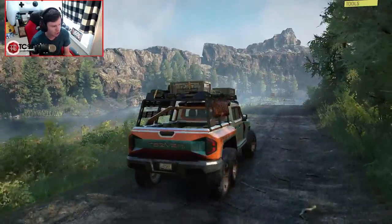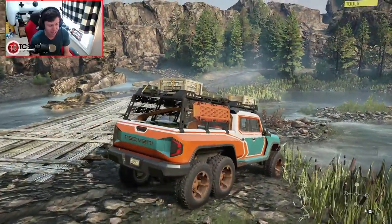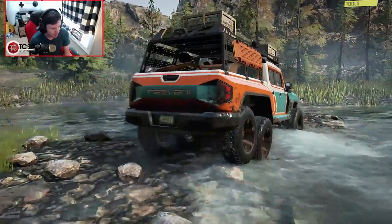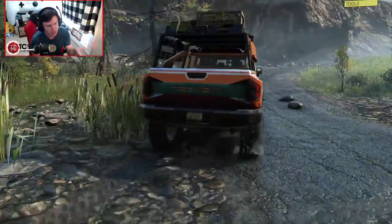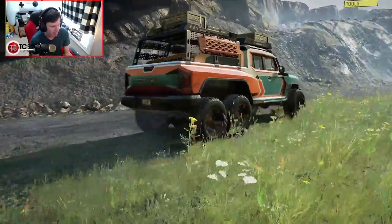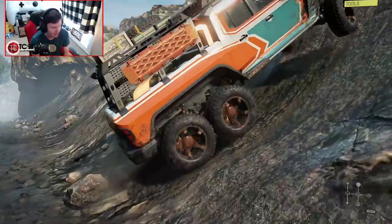Let's see how it does once we get it into some actual obstacles. I'm trying my best not to rip into it because I'm seeing some things that aren't necessarily the greatest. Let's see how we do through the river. Okay, not bad. The suspension does seem to have pretty good travel in the lifted option, so that's not terrible. Let's see what we can do on the hill climb — it's either gonna high-center itself or... full send. Full power.